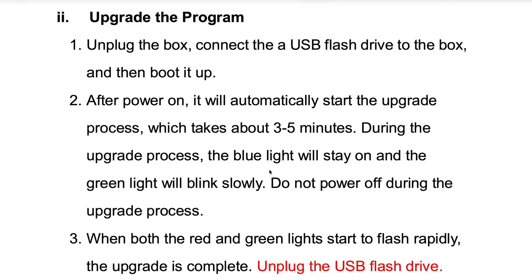The instructions note that once we boot the box, it will automatically start the upgrade process, which can take three to five minutes. During the upgrade process, the blue light will stay on and the green light will blink slowly. Do not power off during the upgrade process. You may want to make sure your bike is on a tender, because this could take a little bit of time.